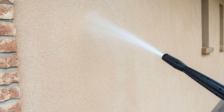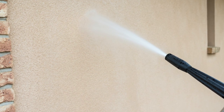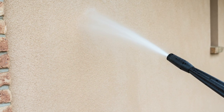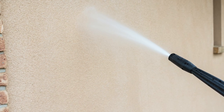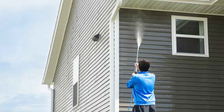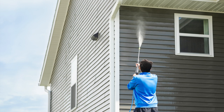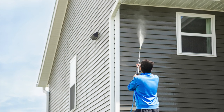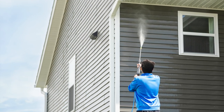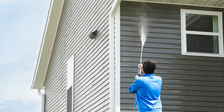You want to start spraying from the bottom to the top, working side to side in about 10-foot swaths, overlapping each section as you go up. Work from the bottom to the top, because if you start from the top, suds will run down the wall making it harder to see dirt or debris. If you have a two-story home, start on the second story first, but still work your way up from the bottom of that story.